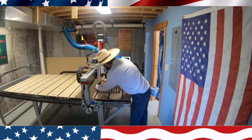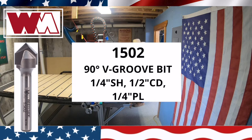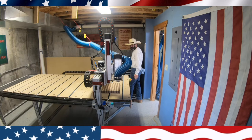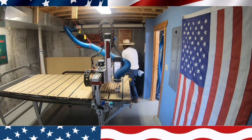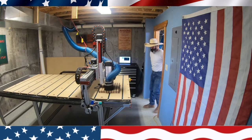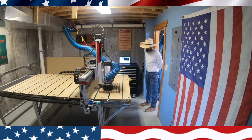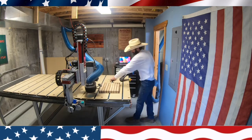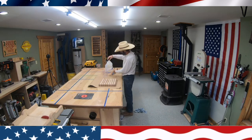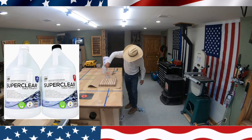I'm using a Whiteside 1502 90-degree V-carve bit — I'll show you a picture of it. I do the homing sequence, then set it up for XYZ on the touch plate. I put the dust shoe back on and run the program. The V-carve makes pretty quick work of it, and there it is done. I clean it all off and take it over to my table to get ready to epoxy the inlay. I'm using this stuff called Super Clear — I'll put a link in the description — and this stuff works really well.